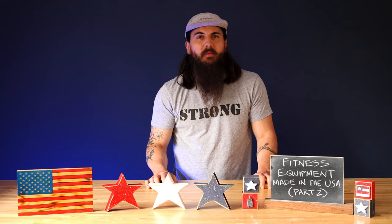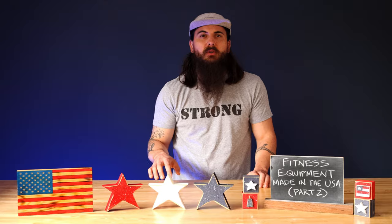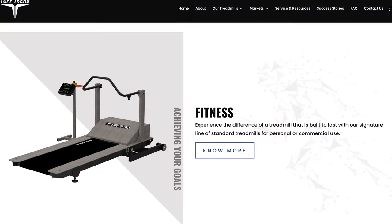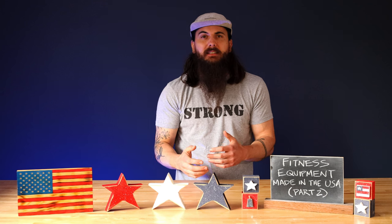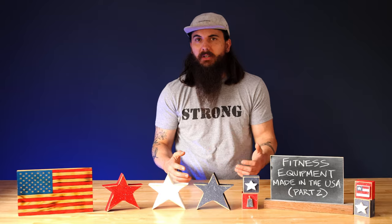Let's kick off talking about treadmills. First up is Tough Tread. These guys are based in Conroe, Texas and are making a lot of great treadmills and exercise science equipment. They're a bit of a lesser known name in the industry but are making some really high quality cardio equipment and treadmills, and they do source some components from other countries as I mentioned before.